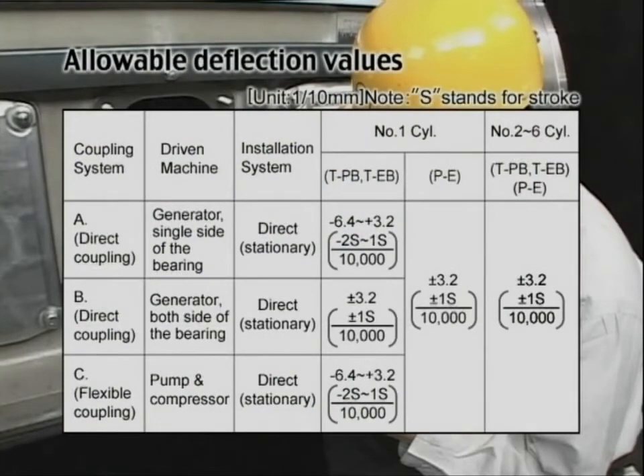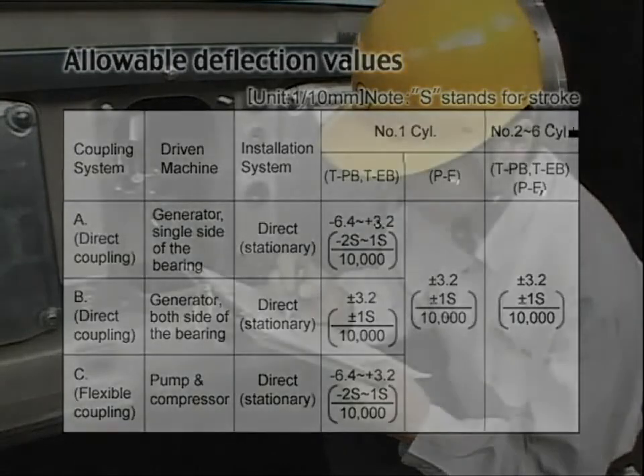The allowable value of the deflection is as shown. If the deflection increases every measurement and exceeds the allowable value, you need to check the main bearing metal and correct the deflection.